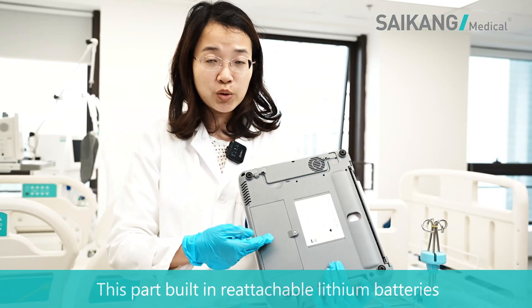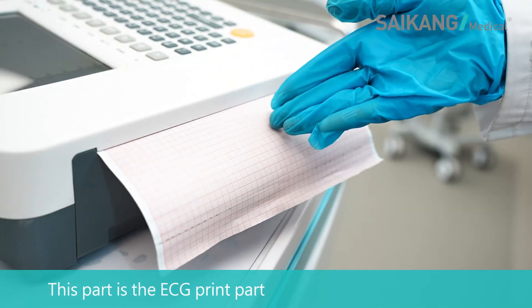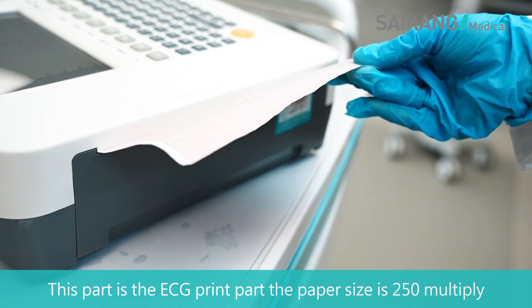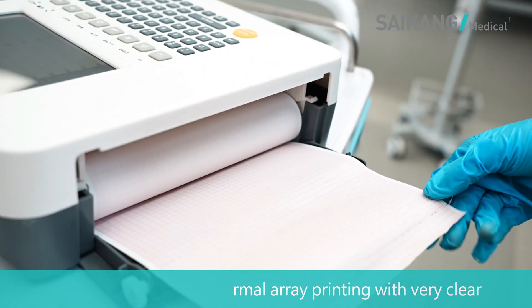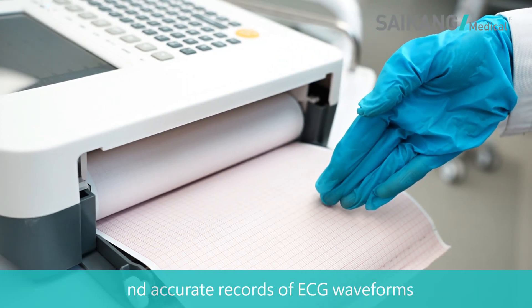This part has a built-in rechargeable lithium battery. This part is the ECG print section. The paper size is 250 x 25 mm, with high-resolution thermal array printing.